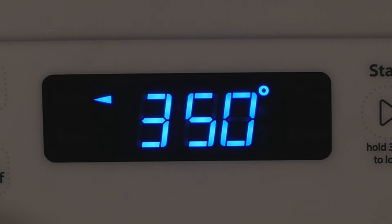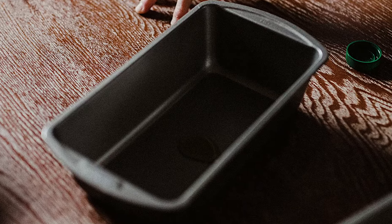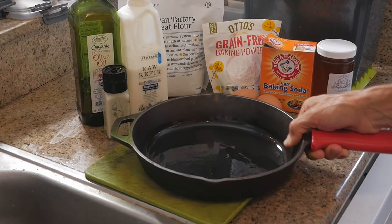Preheat your oven to 350 degrees Fahrenheit — that's about 175 degrees Celsius. Grease a nine by five loaf pan. I didn't have one of those, so I just used a pan I had available — it worked, it wasn't ideal, but do what you have at your disposal. You can grease it with olive oil or line it with parchment paper — your choice.